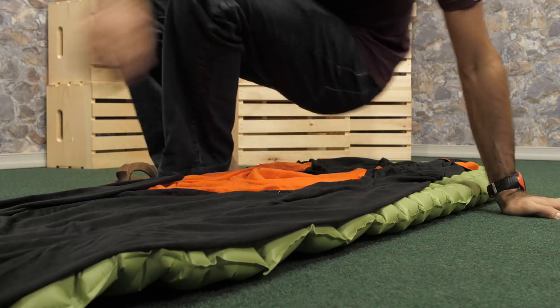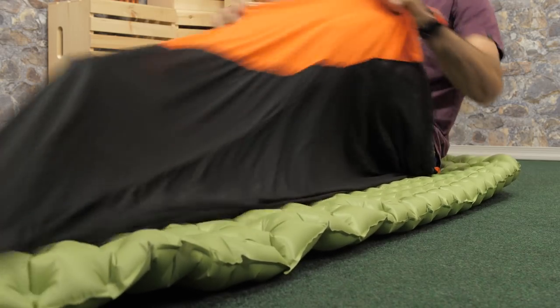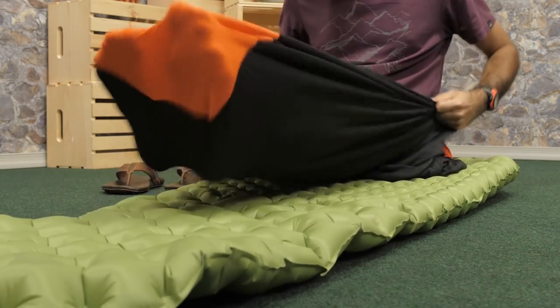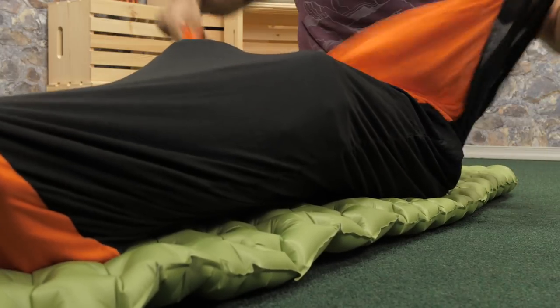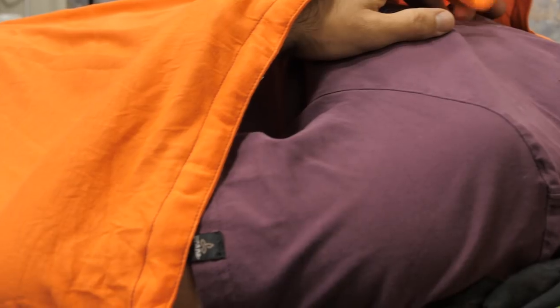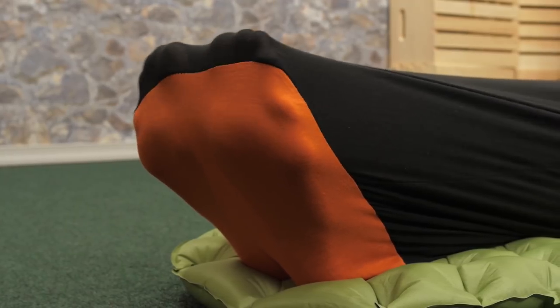This liner is pretty neat. It's a dual weight thermolite fabric. It's all synthetic, so it keeps performing even if it gets a little wet, whether that's from rain, condensation, or just your body sweat. There is a beefed up fabric in the core, body, and foot bed areas where most of the extra warmth is going to be necessary.